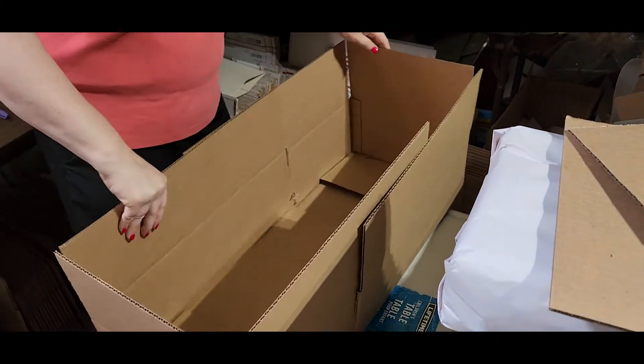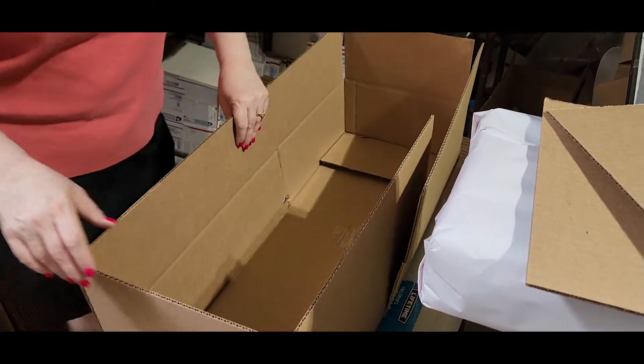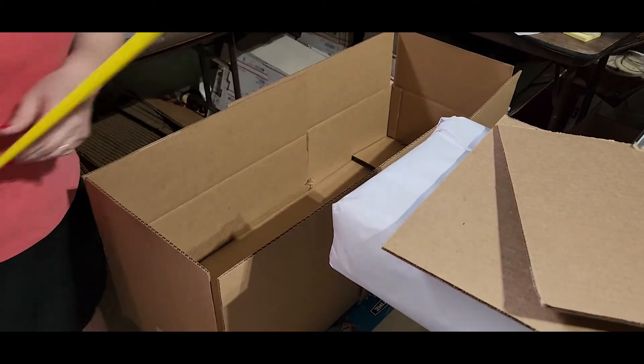A little bit of cardboard — fold that, tape it up. Take this one off as well, fold and tape it up. Now you have two boxes. You're gonna squeeze them together to the length you need. Let me measure — we need at least 31, probably 32 inches would be better. This is 33, so this will be perfect.